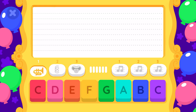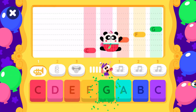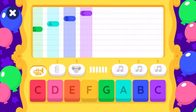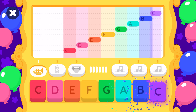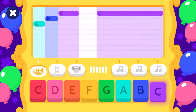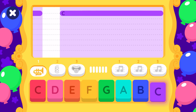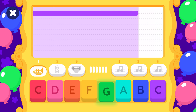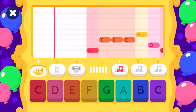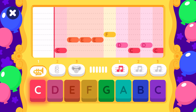Welcome to the sound box! Tap on the right keys to play the song!